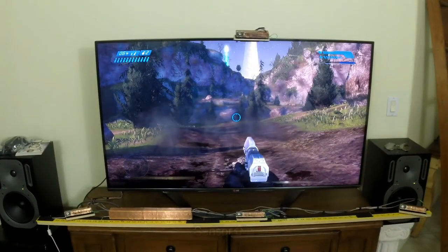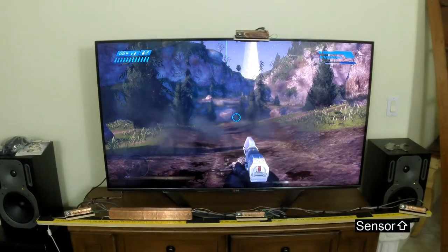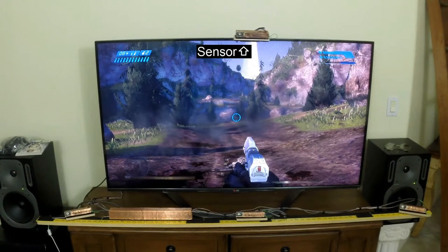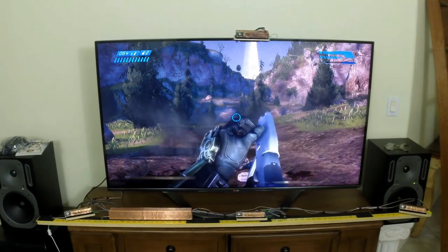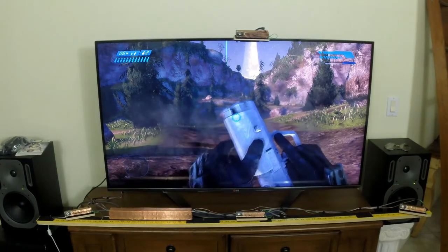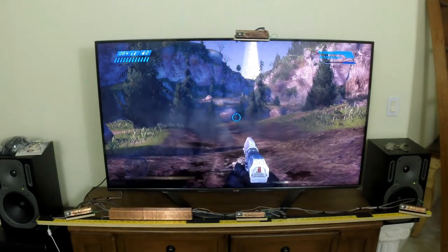Now, in the proof-of-concept prototype that we're showing in the videos, these boxes are all kind of big and clunky, and I'm sure a lot of people are looking at this wondering what this is going to look like in your living room. Well, the boxes are only big and clunky because this is a prototype. The goal of the Kickstarter campaign is to turn this into a professional product, something that you can use at home. And part of that is to shrink this hardware down into something much smaller.